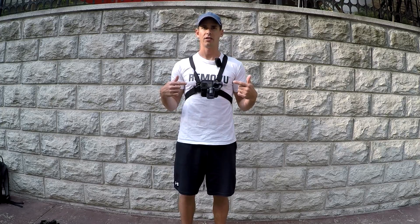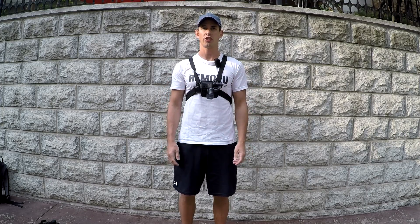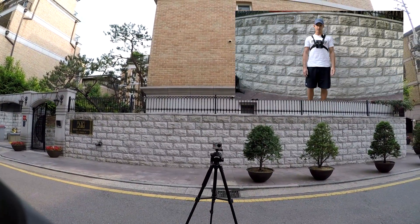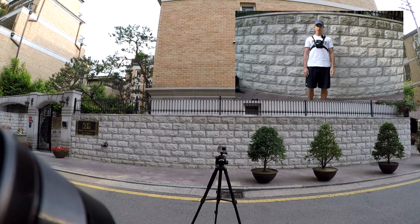Just to show you the range of motion with having it mounted this way, I'm going to lean forward and lean back so you can see when the motor gets in the shot. You can see leaning forward is obviously not going to get in the shot, but if you lean back a little too far then the motor will get in the shot.